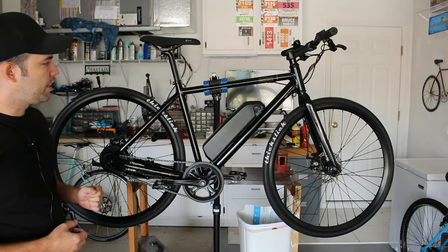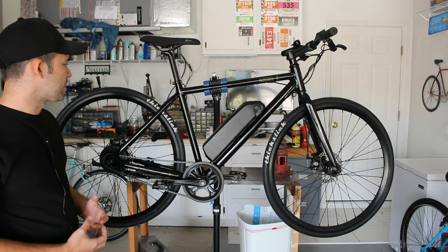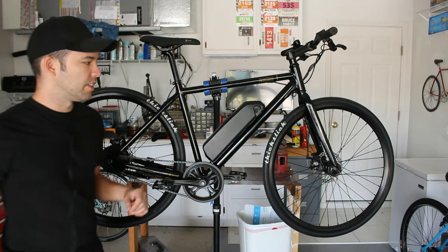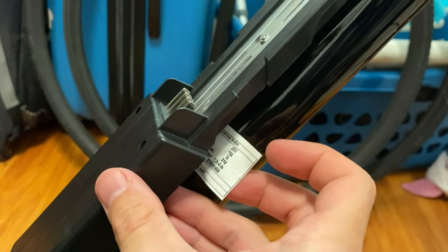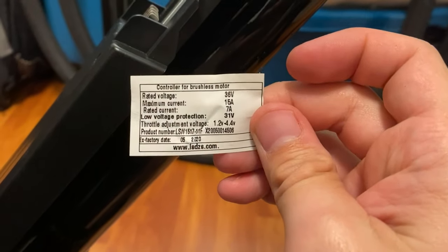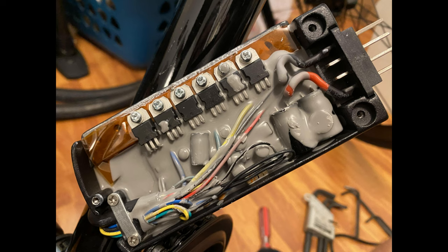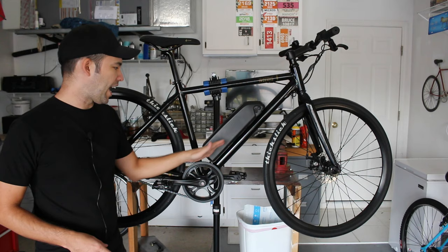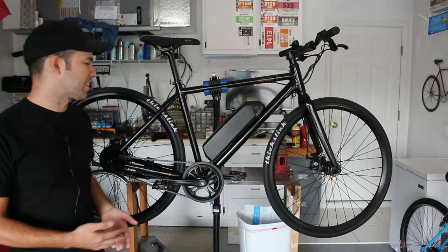The controller on this bike is actually integrated into the battery tray, which is especially nice because unlike some eBike kits, you don't have a big ugly controller floating around on the frame. I had a little trouble figuring out exactly what controller it was — after removing the tray I found a sticker underneath with the controller product number and website, but I couldn't find that exact controller online. So I don't think you'll easily be able to make modifications with this controller.